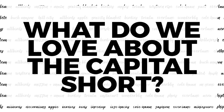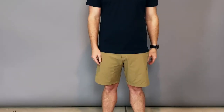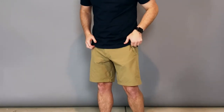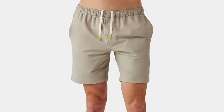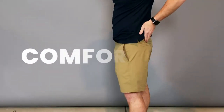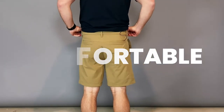So what do we love about the Capital Short? The first thing is that they're incredibly comfortable. They feel more like the All Over Short than they do your khaki shorts — super comfortable, super flexible, with four-way stretch. They're just nice and light and easy.